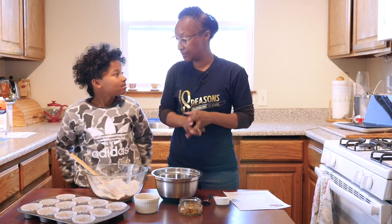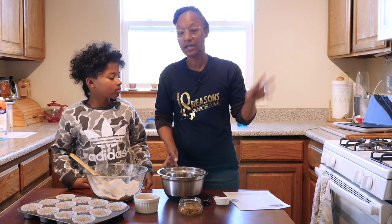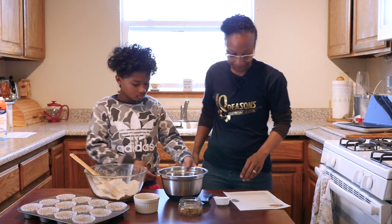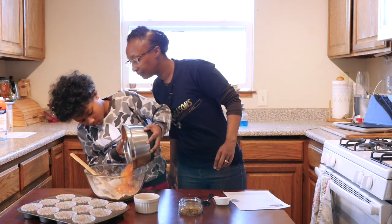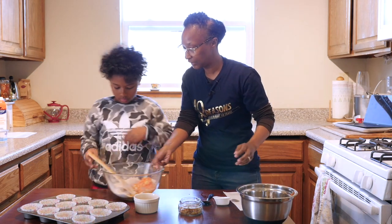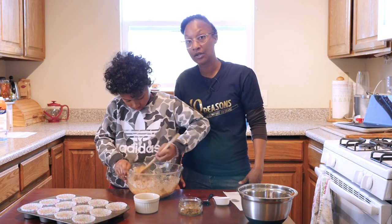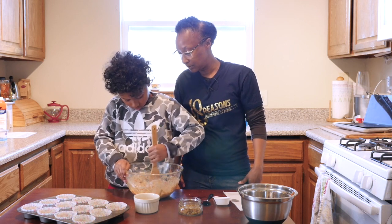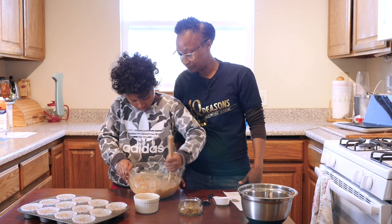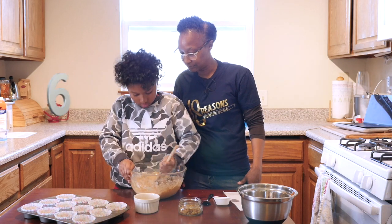Alright, so we're back. And now JoJo, you're going to combine our wet ingredients — which again are our one cup of pineapple, one carrot, canola oil, water, and vinegar — and you're going to add that to our dry ingredients. Go for it. So now you're going to give that a stir. As soon as it starts coming together, you are going to stop. So maybe about seven more stirs, Jo, and then we're going to stop. One, two, three, four, five, six, seven. Good job.